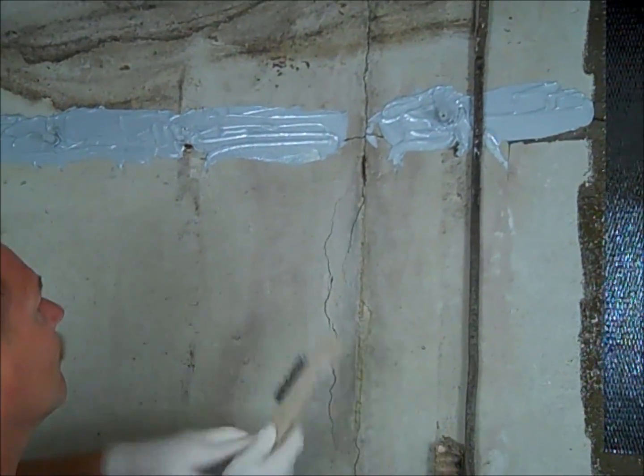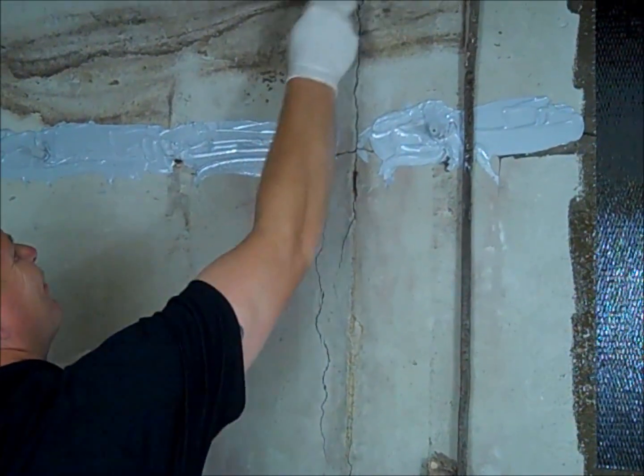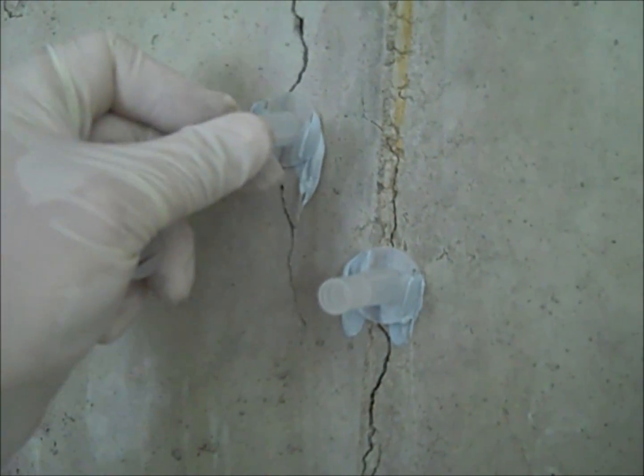The Apply Technologies Epoxy Concrete Foundation Crack Repair Kit is designed for both a do-it-yourselfer or professional to repair a concrete foundation. This kit utilizes ATEC 212LV Low Viscosity Two-Part Epoxy to fill the crack.